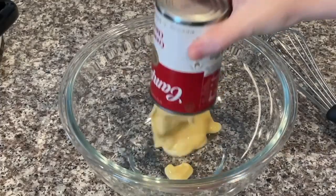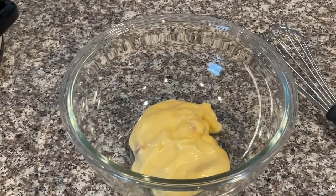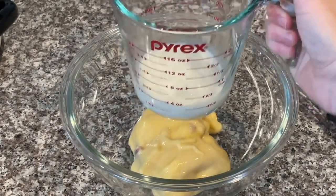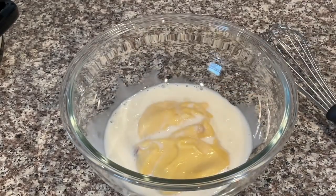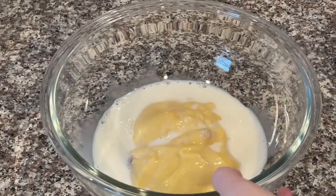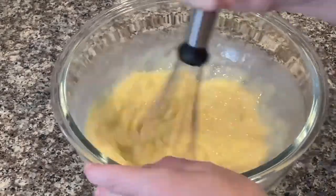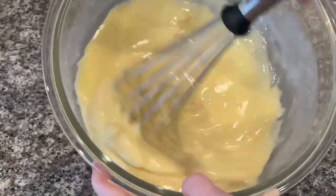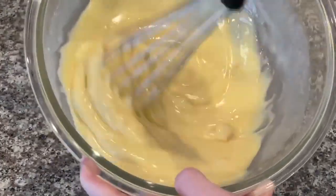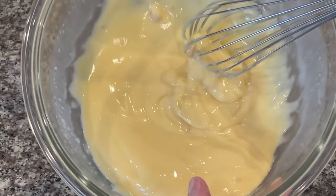Grab one can of cream of chicken soup and add it to your mixing bowl — make sure you get out as much as you can. Then add one-third a cup of milk on top of the cream of chicken in the mixing bowl. Whisk it up really well until it's pretty smooth, and once it reaches that consistency you're ready to pour it right over the top of the chicken.